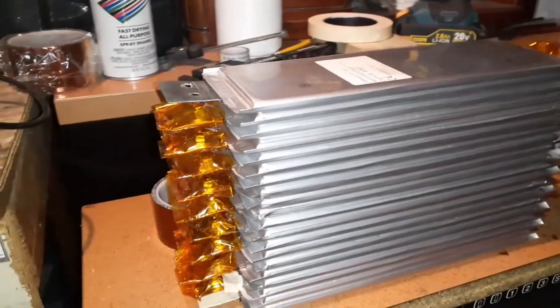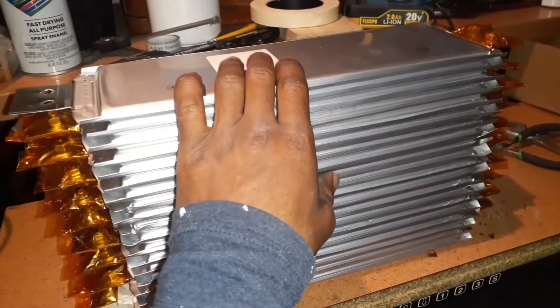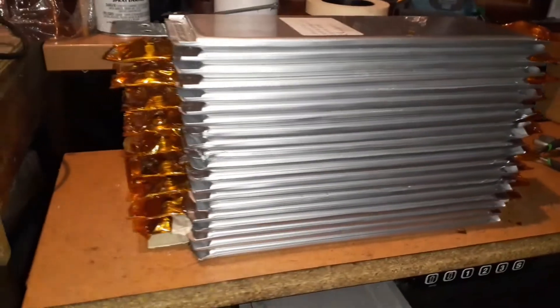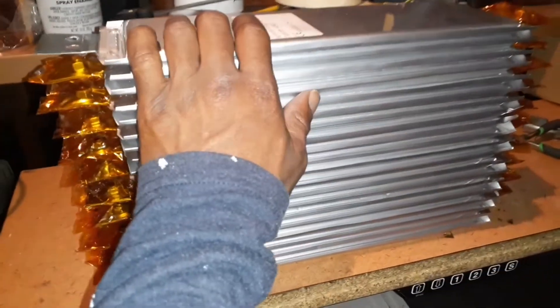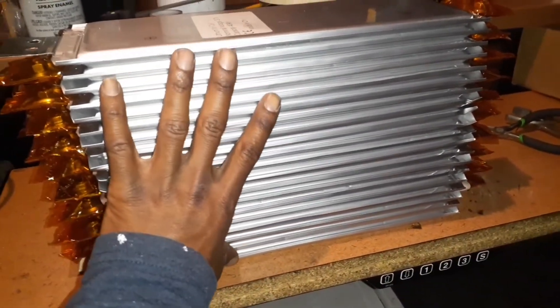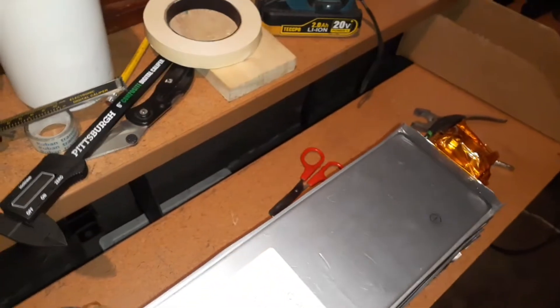The battery pack is now put together. It was some work, but it's not that hard — it's only 20 cells. It's not like 280 or 100-plus cells like a lot of those other battery builds using 18650s. These cells are much better — use these cells.